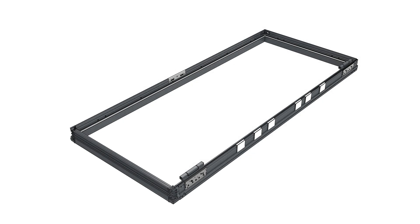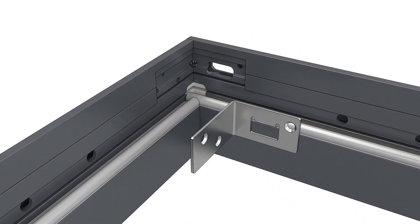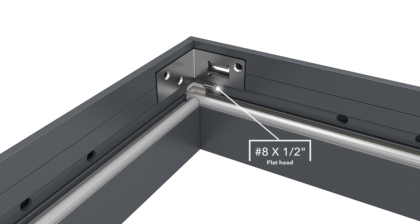On X configurations, install the head jamb strike prior to corner sealant application. Fasten the strike plate with the flathead screw provided.